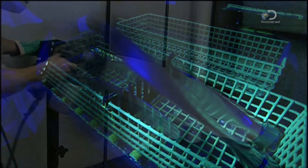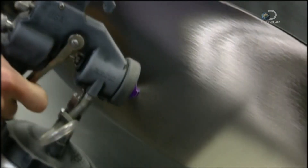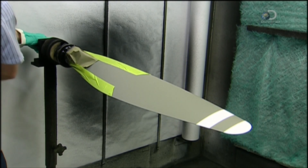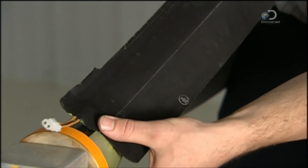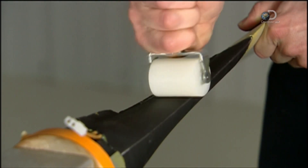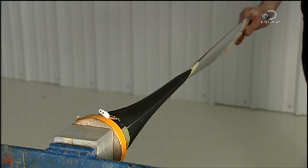Blades that get the blue light move on to the paint shop. A coat of black on the backside prevents sun reflecting into the pilot's eyes. And for safety reasons, stripes are added to make the spinning blades visible. Next comes a de-icing boot — a rubber encased electric heating element that prevents ice build up. The rubber is highly durable yet flexible enough to mould to the curve of the blade.